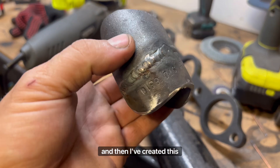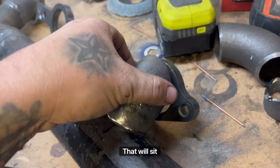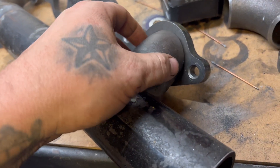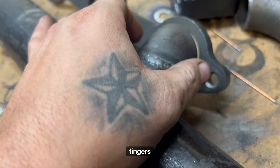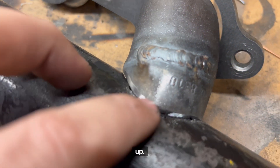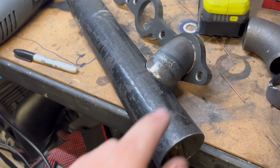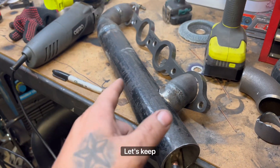I drilled it and created this piece — it's actually turned out pretty good, pretty happy with it. It's still hot and burning the hell out of my fingers. It's going to basically sit something like that. Slowly getting there — very, very slow process, but for someone that doesn't really know how to TIG weld, I think that's pretty good. Let's keep going.